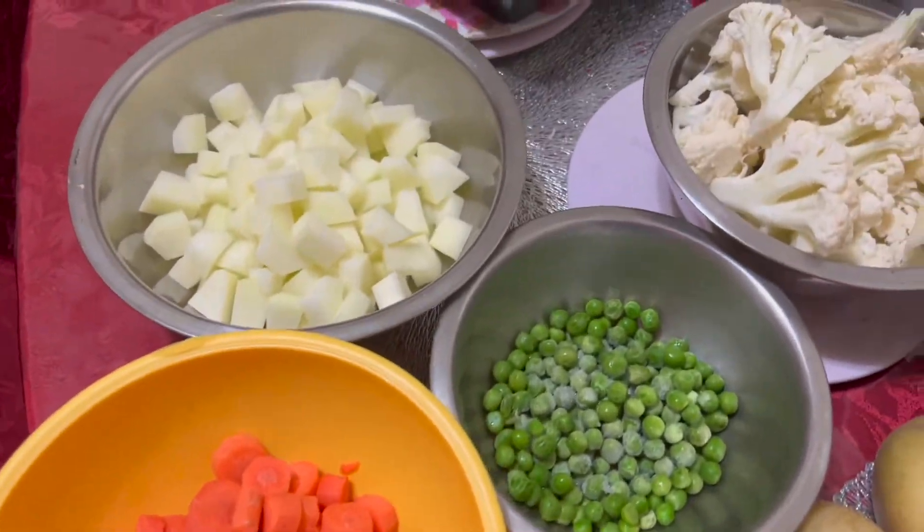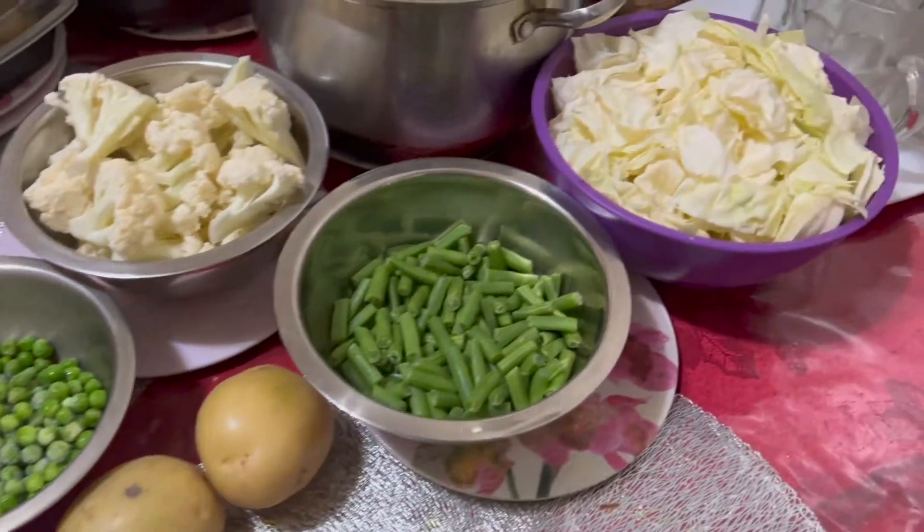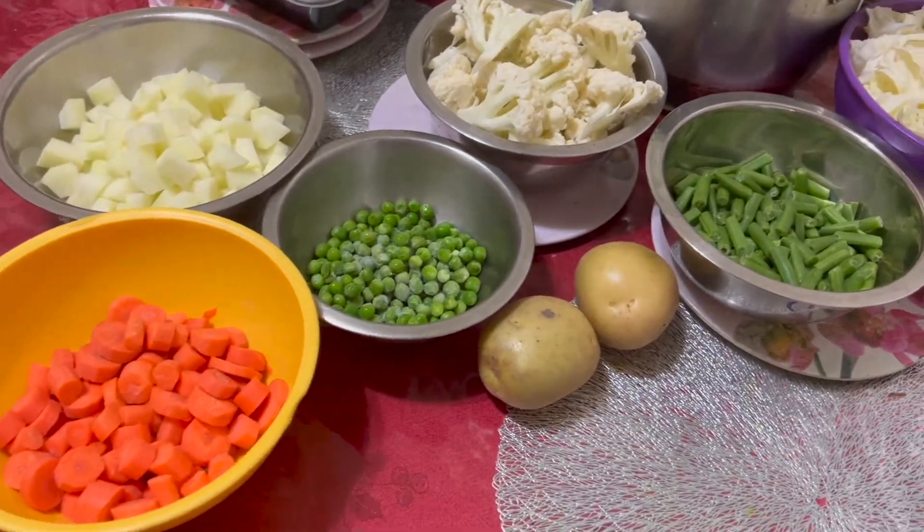That's it. This is the vegetable shop. We are ready to go to this recipe. This is our channel.